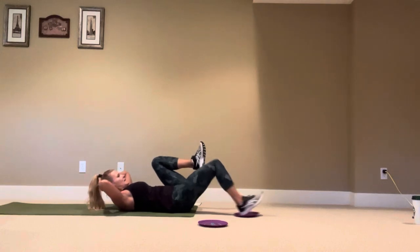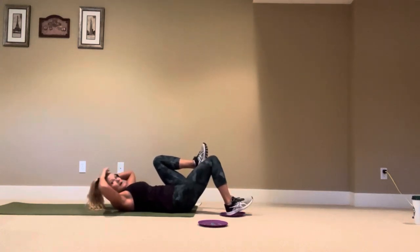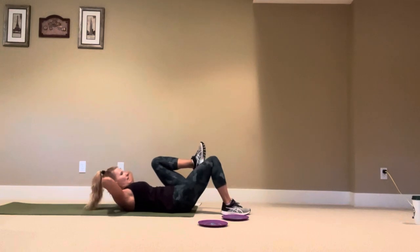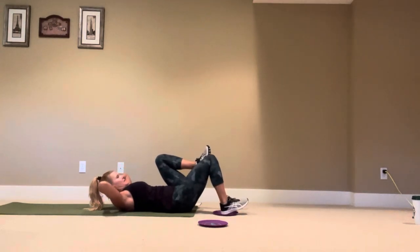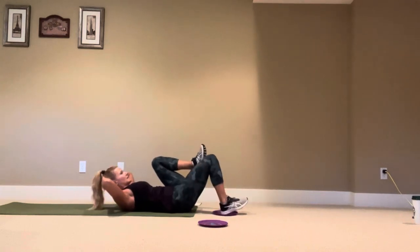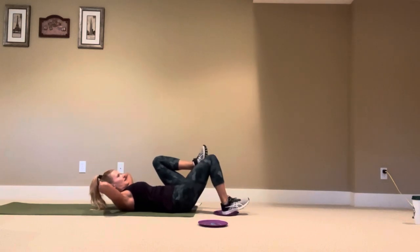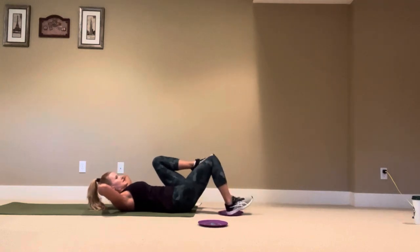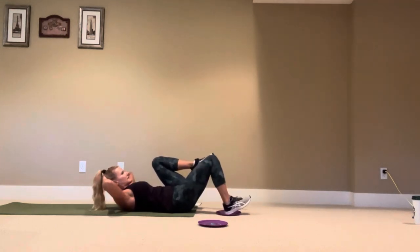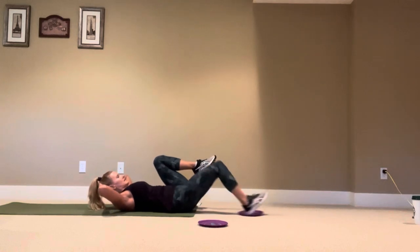If you don't have a slider, you can do pulse, pulse, kick, in — or just pulse, pulse, hold. Here we go: pulse, pulse, press for ten reps. You can point or flex your feet, it doesn't matter. Then switch.